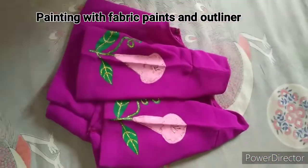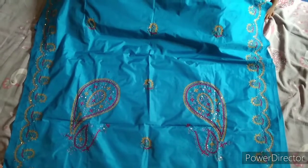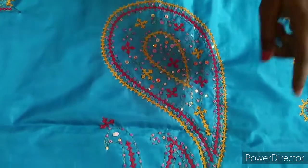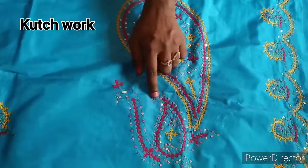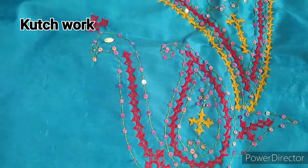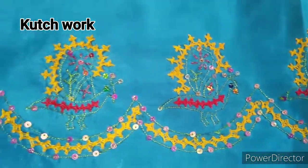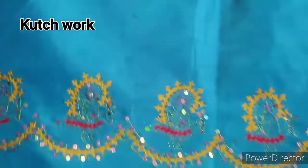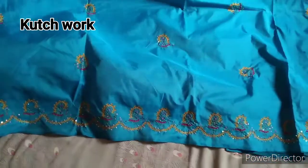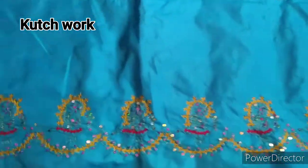Blouse with hands, just flower and leaves. Next is kutch work. Kutch work is very tough work — this is very beautiful work. There are many stitches but it is very custom. You will find a lot of work.